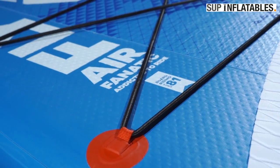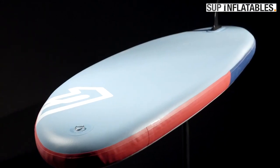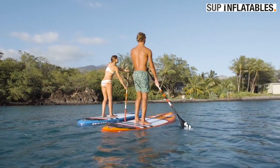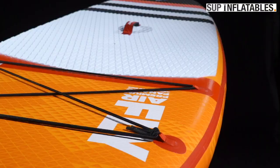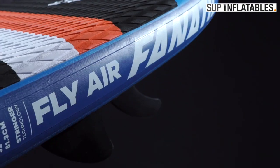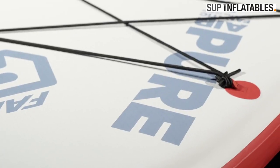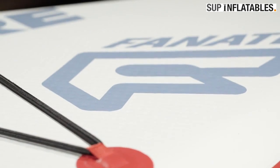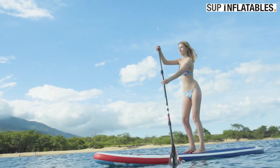We're offering our inflatable all-round boards in three technologies. The FlyAir comes in four sizes from 9.0 to 10.8, available in our high-end premium double-layer light technology and our medium-price stringer construction. PureAir comes in the same shape as the popular FlyAir 10.4 in our value-minded single-layer drop-stitch light technology.